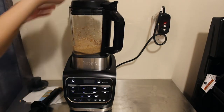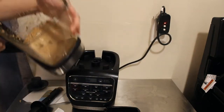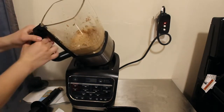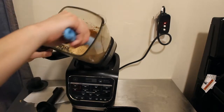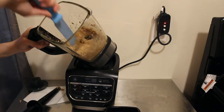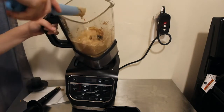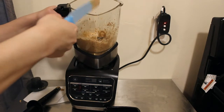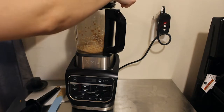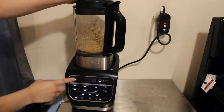The texture is even smoother now, but it's still pretty chunky. You can use the spatula to get underneath the blades as well. It is creamy but still chunky — so if you like it like that you can stop now, or you can keep going to make it smoother. This time we're going to run it on high.